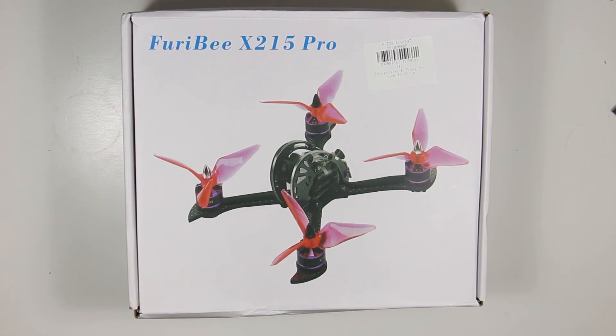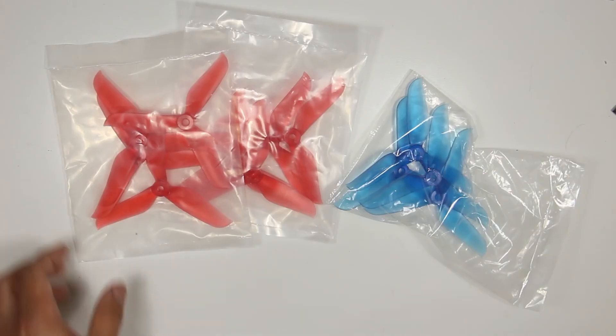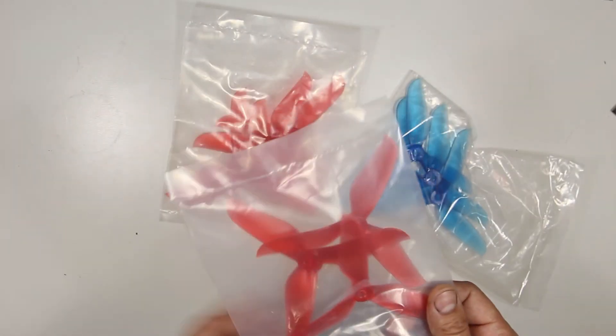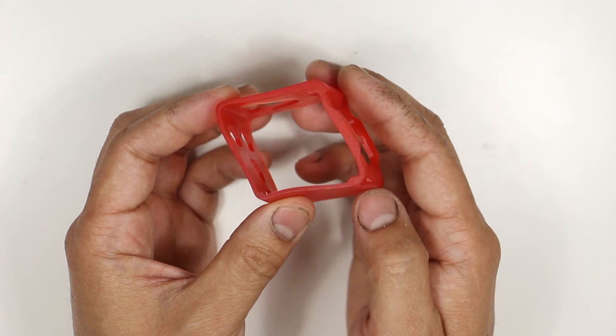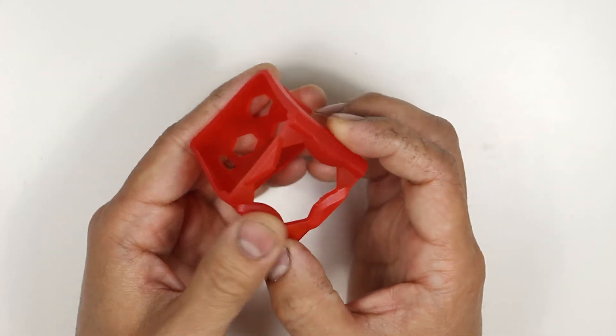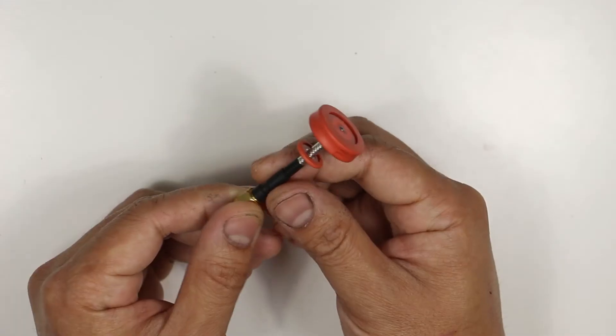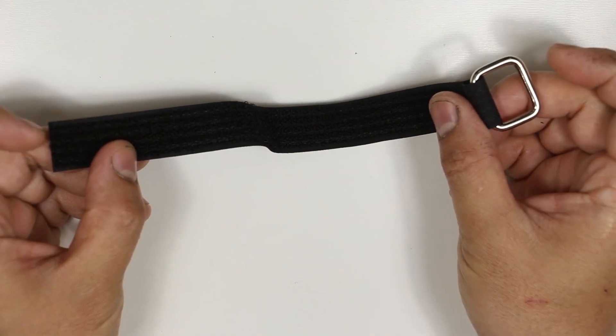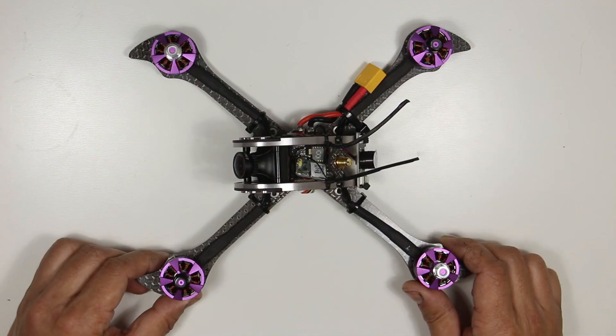Hey guys, this is the Furrybee X215 Pro. Inside the box there are three sets of propellers — these are 5048s and they're not the same design as the one shown on the box. It comes with a TPU injection molded GoPro session holder, a Pagoda antenna, a carbon fiber battery protector, a velcro with a metal strap, and the midi quad.